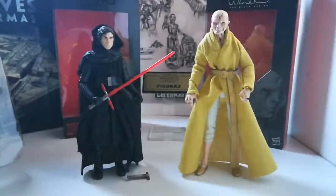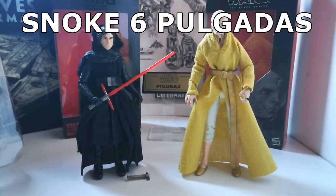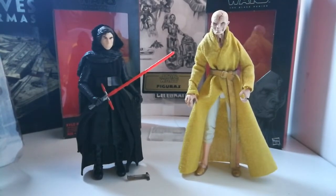¿Qué hubo amigos de la fuerza? ¿Cómo están? Bienvenidos a su canal Star Wars Figuras. Acabamos de ver un pequeño video donde estos personajes para mí fueron la gran atención.